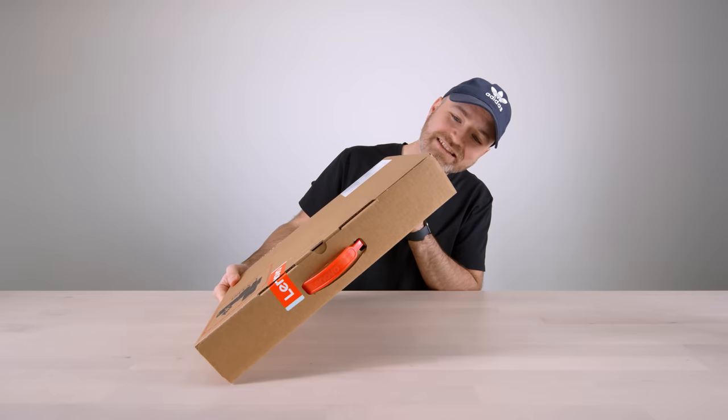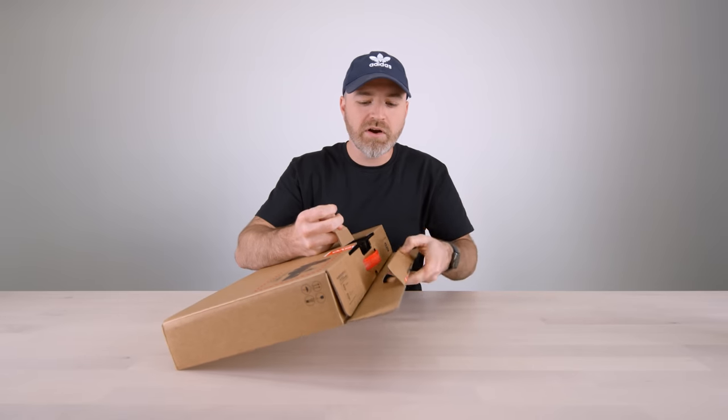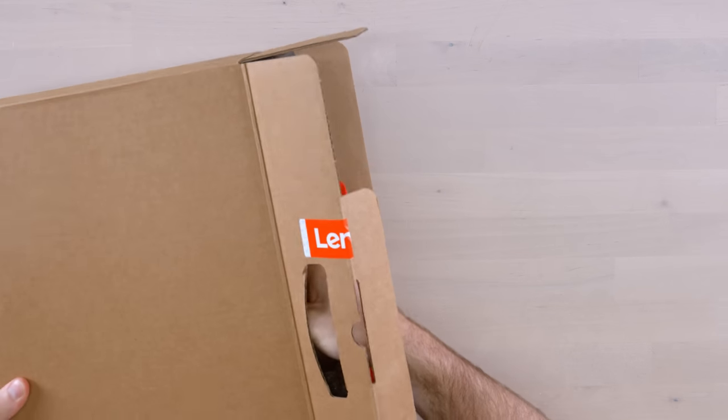I don't know what it says on the box. It's so new, so recently launched. This could very well be my next laptop, my next go-to. Let me pull it out.